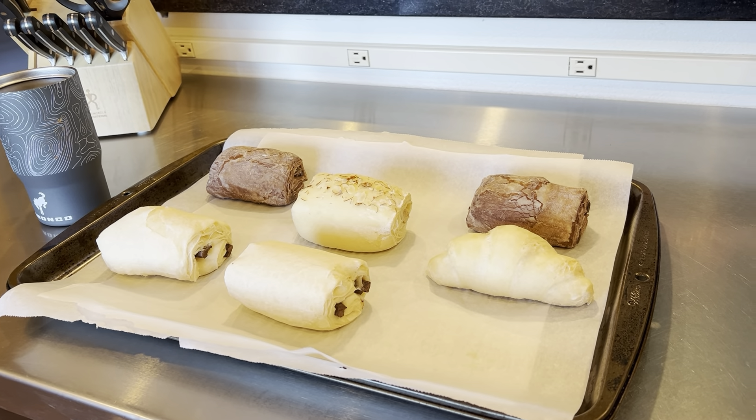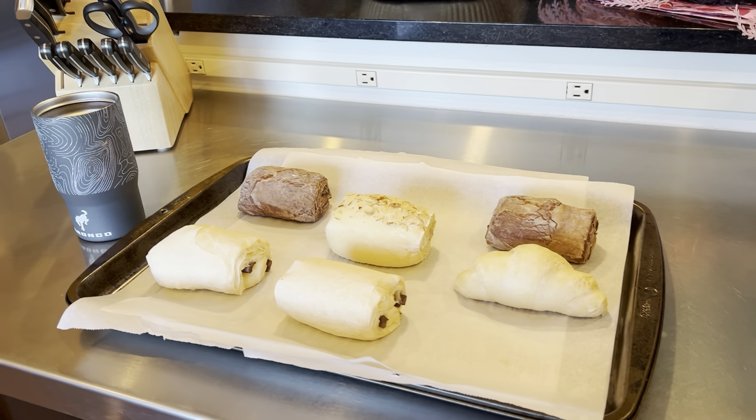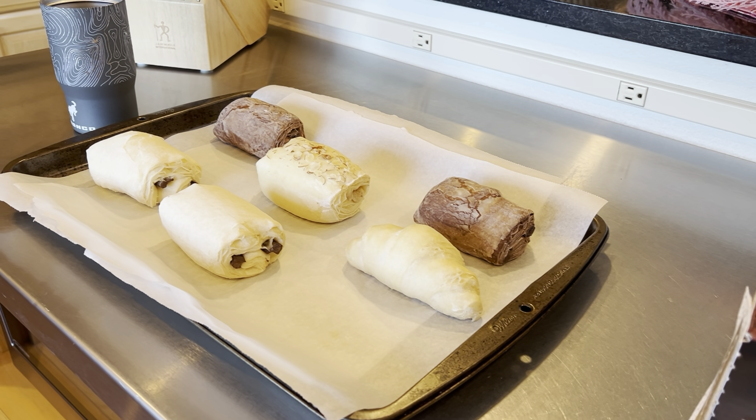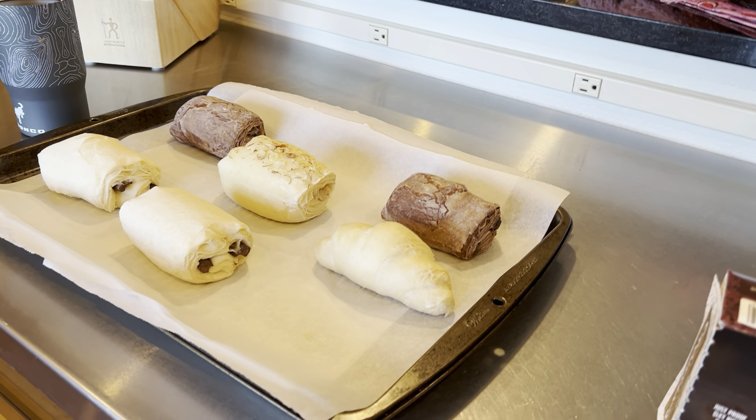The hack that I found — I'll read it to you. The Reddit post reads: 'Frozen almond croissants in the air fryer. Oh my God. The frozen almond croissants in the air fryer are better than the chocolate ones. I noticed that the almond ones will rise a little after being taken out of the air fryer. Golden, crispy, and flaky. 11 out of 10. We'll always make them this way. I made them at 335 degrees for 11 minutes. Perfection.' Edited: straight from the freezer, no thawing.